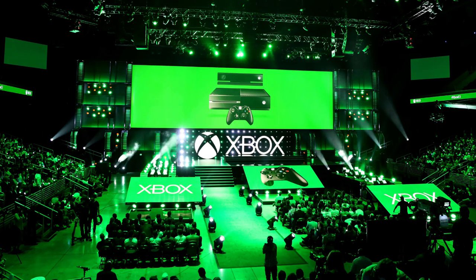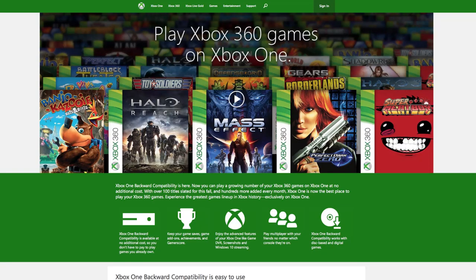I want to talk about something that Xbox announced during their press conference a couple days ago that I thought was pretty interesting. Xbox One, starting this fall, will be backward compatible with Xbox 360. You'll be able to play Xbox 360 games on the Xbox One.